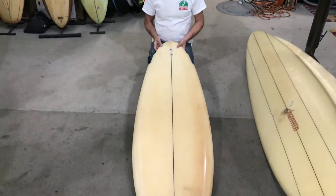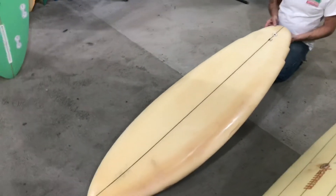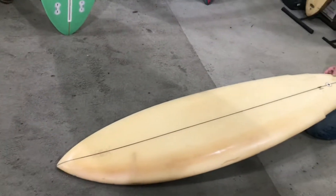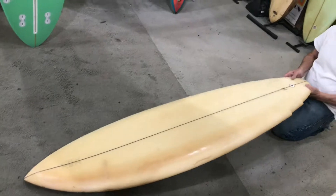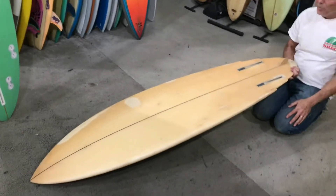6'0", classic double winger, round tail. It's kind of the twin to one of Sean Beale's boards that we have up on the wall up there, that we'll show you in a few minutes. Dovetail fin systems in it. The board's beat, but it's clean.